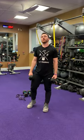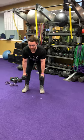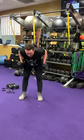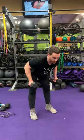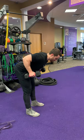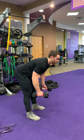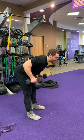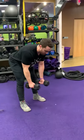Now we're going to do dumbbell bent over rows. Bending at the waist, shoulders back, chest up — pull back and squeeze. Control it back down. As you come up, you're exhaling; inhaling back down. You should feel this in your hamstrings, glutes, and maybe your lower back. If your lower back starts to tighten up, stand up, rest, then go back down.